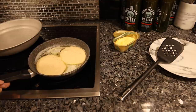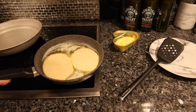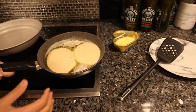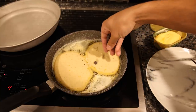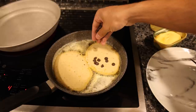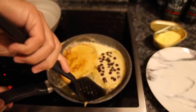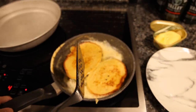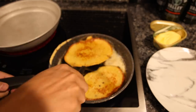I'm sure most of you guys have made pancakes before. You just want medium-low heat, otherwise the bottom is going to cook too much before the top solidifies enough that you can flip it. I'm going to take my chocolate chips. Alright, we flip them. Alright, I'll take our pancakes out.